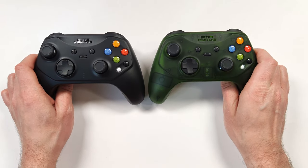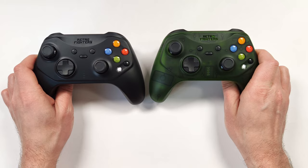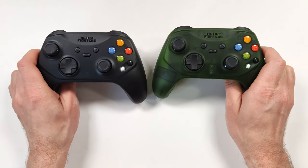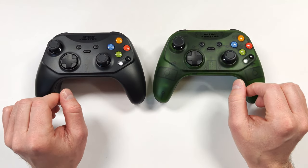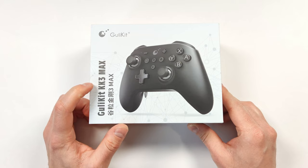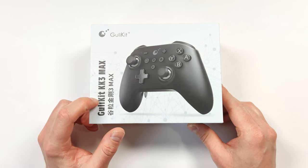I've been checking out a lot of controllers lately, and the last one I checked out was the Hunter controller from Retro Fighters. If you haven't seen that review, make sure to check it out. I really like this controller, but it's more aimed at being nostalgic. If you want all the bells and whistles, the King Kong 3 Max controller from Gully Kit is definitely on the top of the list.